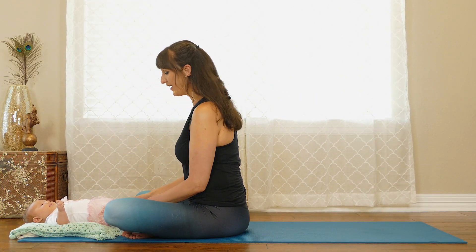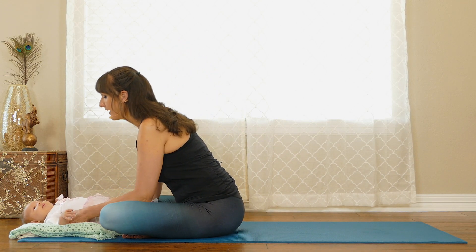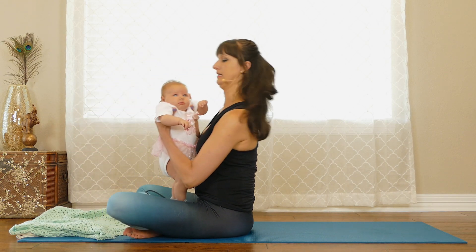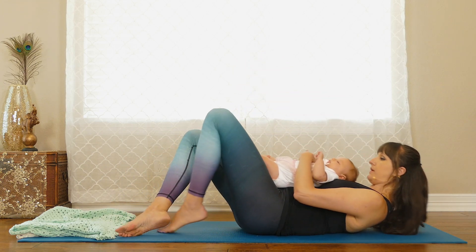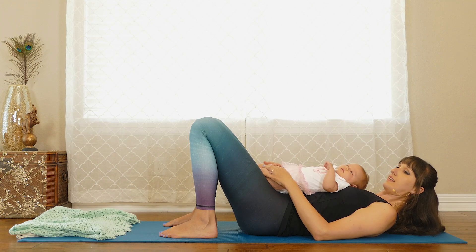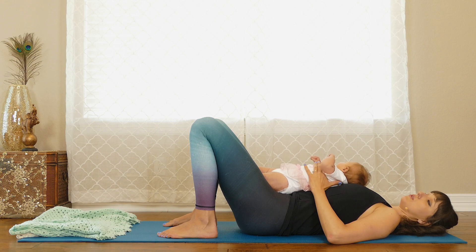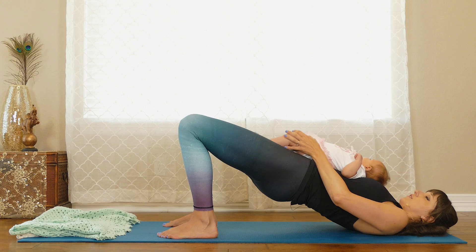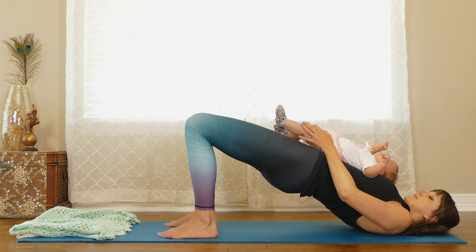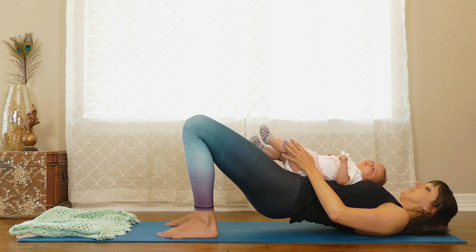Once you're seated, come into bridge pose, then we'll end with boat pose. For bridge, hold your baby with their back against your chest, lay all the way down with feet about hip-width apart planted on your mat. Press into your shoulders as you lift your hips all the way up — your baby will be doing a little inversion with you. Hold, and if your baby starts to fuss it's okay to come down. Then gently lower back down.